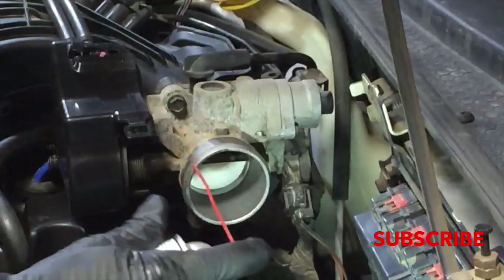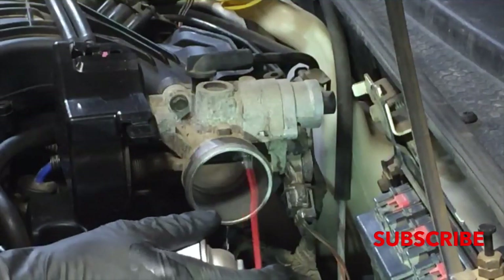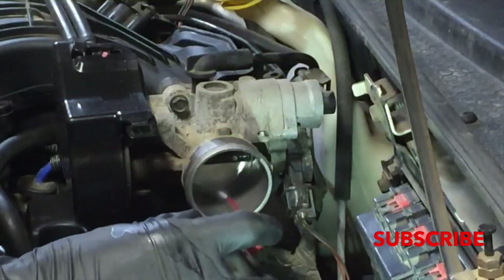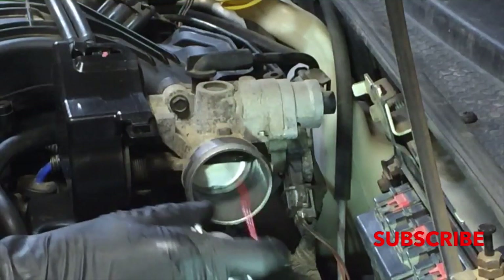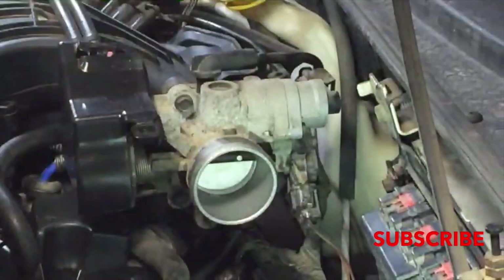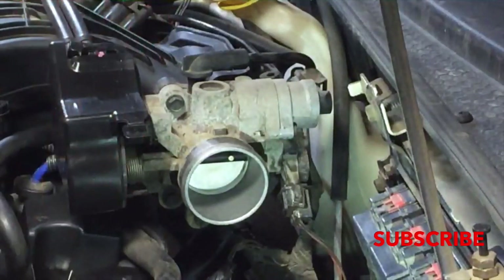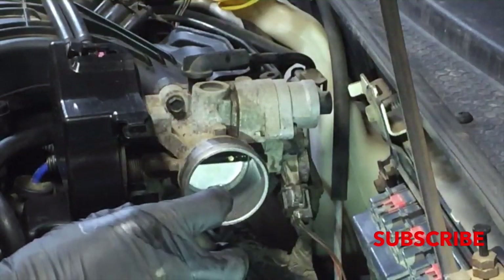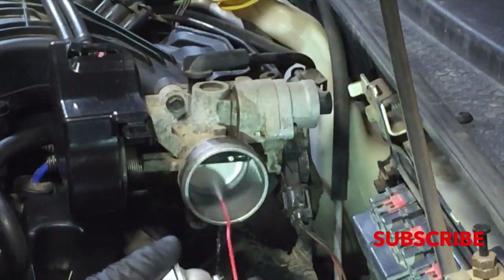Just about got it perfect. Most of them aren't quite this dirty. And then I'm just going to do a final flush to make sure there's no fibers from the shop towel in there. So this one I will not wipe out after — I'll just spray it out.